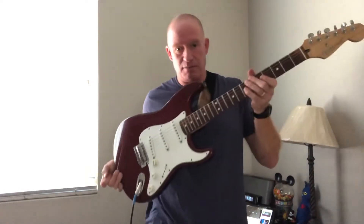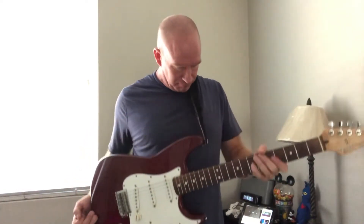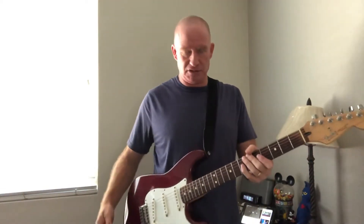I've got on this Mexican Strat. I put Fender Texas Specials in them, but anyway check it out.